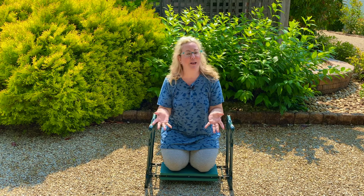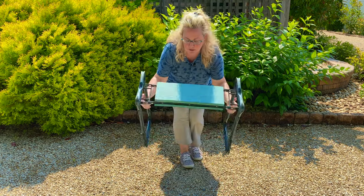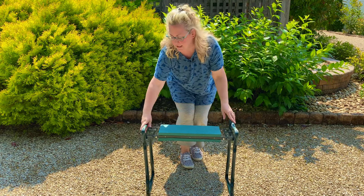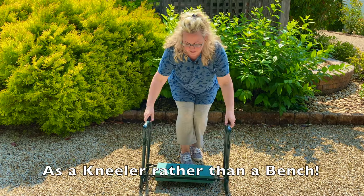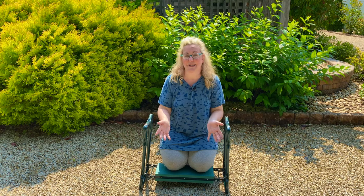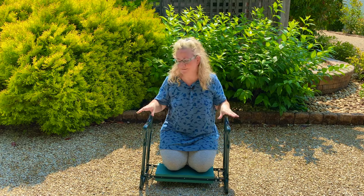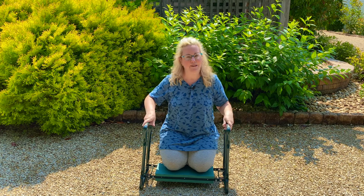There are two cons for me, and one may or may not be a con for you. These come with a gardening tool holder that, when you have it as a bench, can attach right on the side and hang down to hold all your garden tools. Because I use this so much as a bench rather than a kneeler, that quickly became unusable to me. I don't even know where it is — it's somewhere in the garage. When you turn it over as a kneeler, everything falls out upside down, so I never use it.